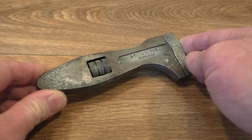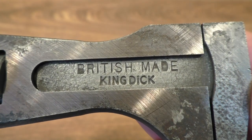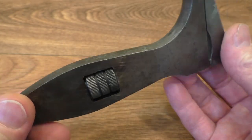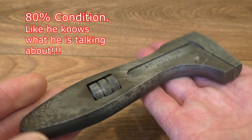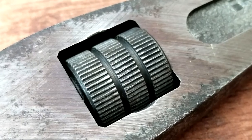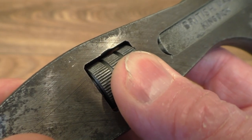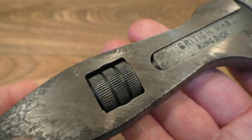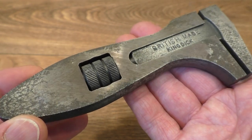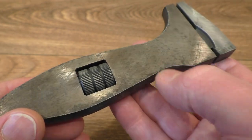Whilst we're on this style of spanner, here I have a rather nice condition British made King Dick — you can see that stamped very nicely in there. This thing is in all kinds of good condition; I'm putting the condition at around about 80%. It's really nice — it's got quite a few sharp edges on it still, and even the thumb wheel here, you can really feel the knurling going on just there. It's really sharp. You can also see some of the original colouring — it's a kind of a brown colour. That's not rust; that is actually the original colouring it would have been.